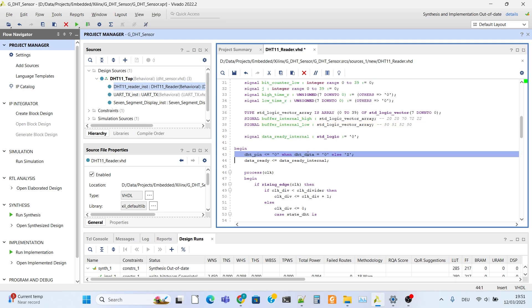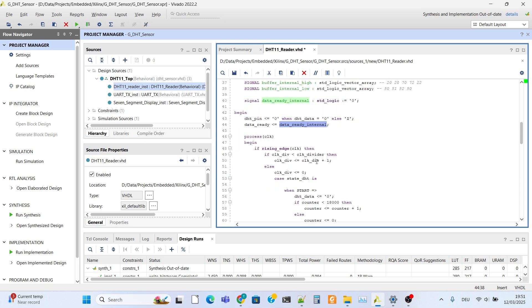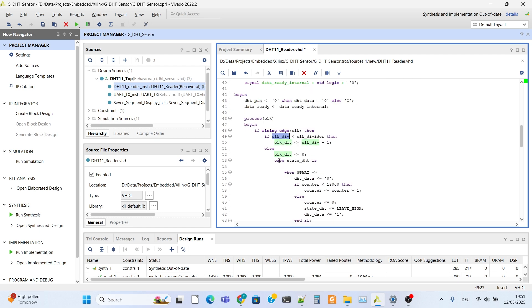This status is used to determine whether the DHT pin will read or write, and to indicate that data is ready. There is a clock divider - the board runs at 100 MHz but we reduce it to 1 MHz because the DHT-11 protocol works in microseconds, so 1 MHz is suitable for us.